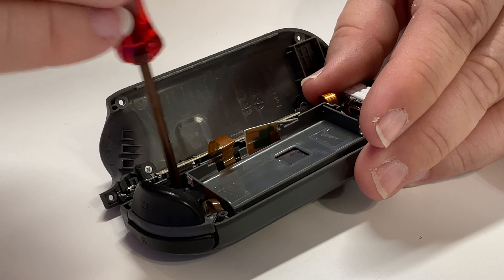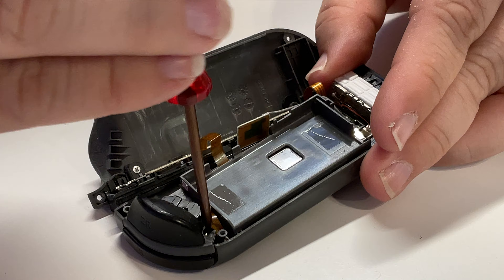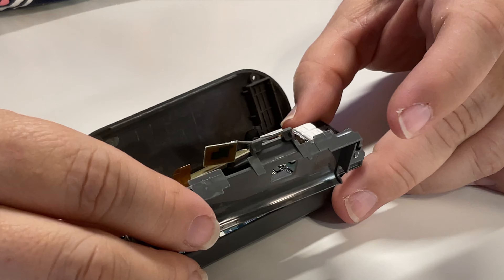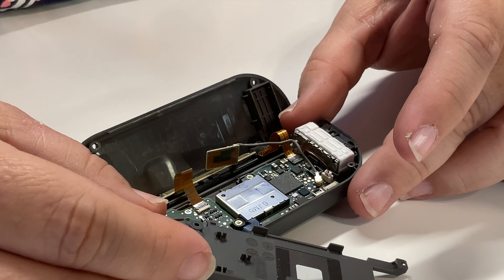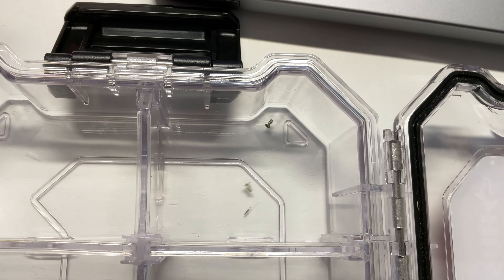For the right Joy-Con, there are two Phillips head screws holding the mid-frame in place. Remove both of these screws with the provided Phillips head screwdriver. With the screws removed, you'll be able to flip this mid-frame out of the way. In the case of the right Joy-Con, leave the mid-frame attached by the ribbon cable. Store these screws separately from the screws you removed from the outer shell of the Joy-Con.